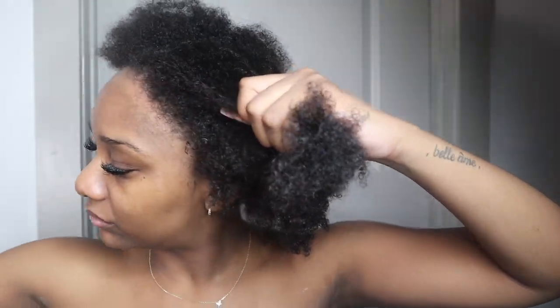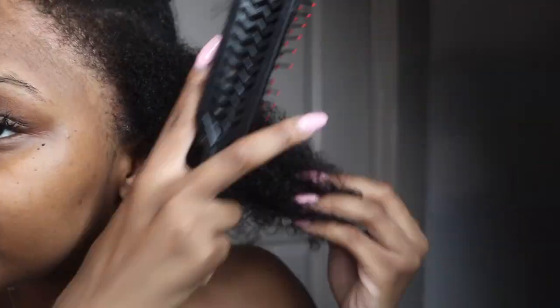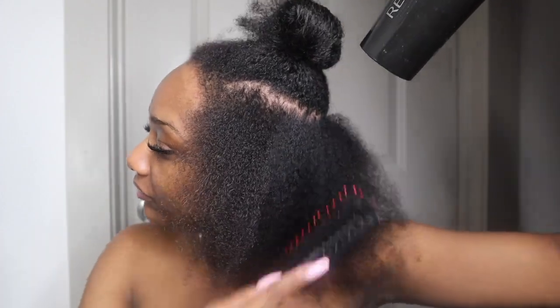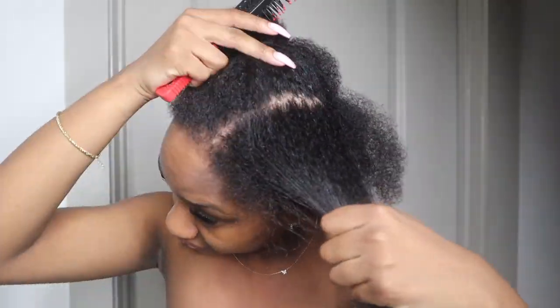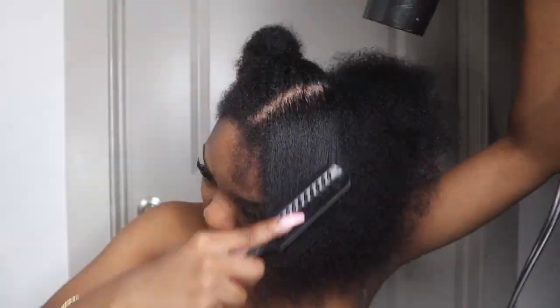Now we're moving on to our next step, and that is blow drying. I am not even gonna lie to y'all — blow drying is my least favorite thing to do on this planet, probably. It is just annoying. I know it's important, especially when you're about to add heat to your hair. I'm just taking sections of my hair and blow drying them because that's what we gotta do, and I'm trying to get it over with. I don't think it matters that much as long as your hair is dry.